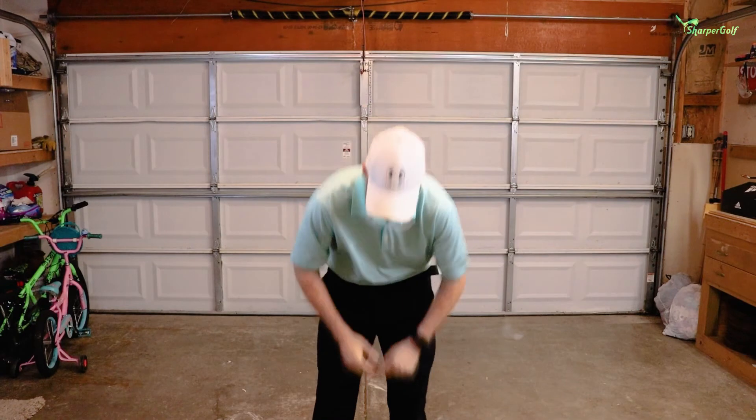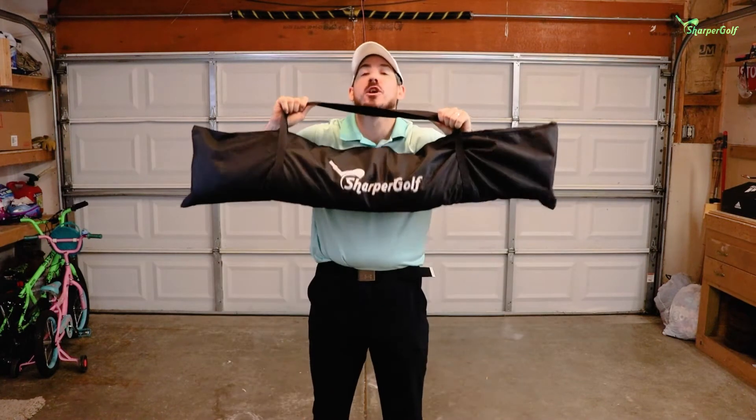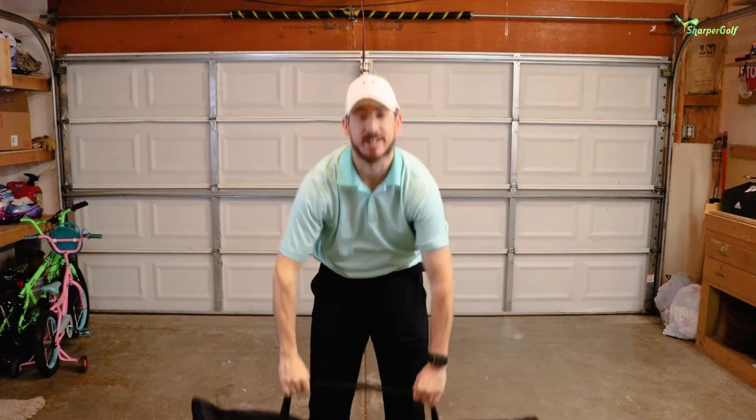Hey everybody, how's it going? It is Eddie and today I'm going to show you how to assemble your Sharper Golf hitting net. Whether you got this net on its own, got it as part of the driving range in a box, or you're just considering it and want to see how difficult it is to put together — today I'm going to show you guys how easy it is.